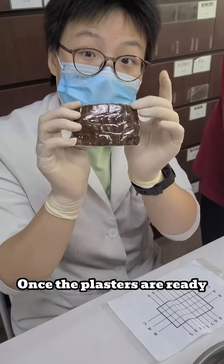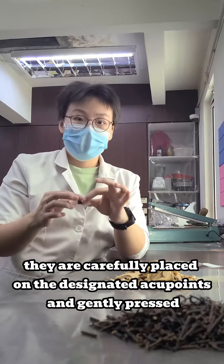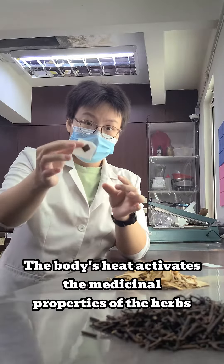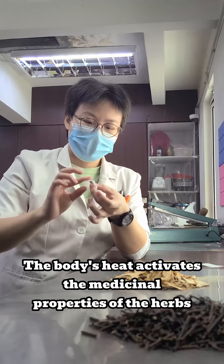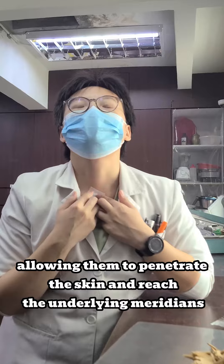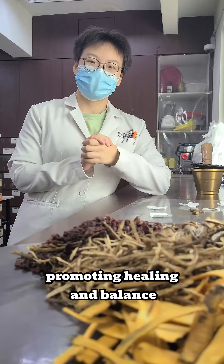Once the plasters are ready, they are carefully placed on the designated acupoint and gently pressed. The body's heat activates the medicinal properties of the herbs, allowing them to penetrate the skin and reach the underlying meridians, promoting healing and balance.